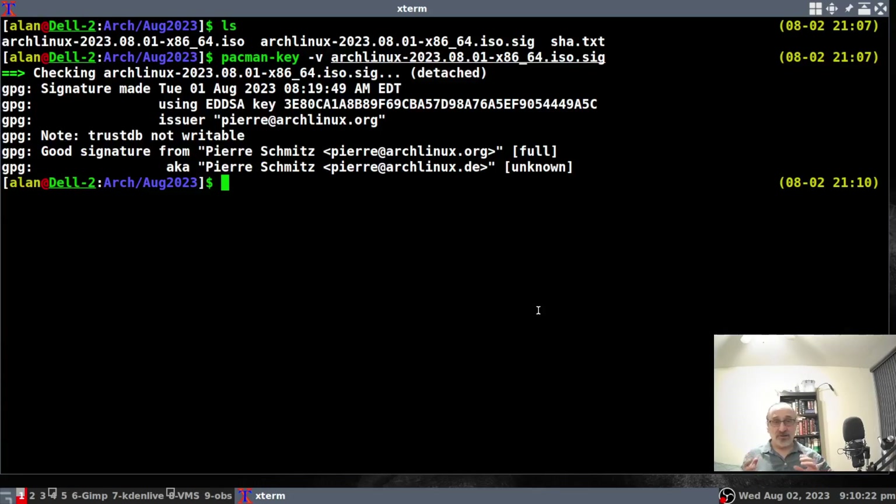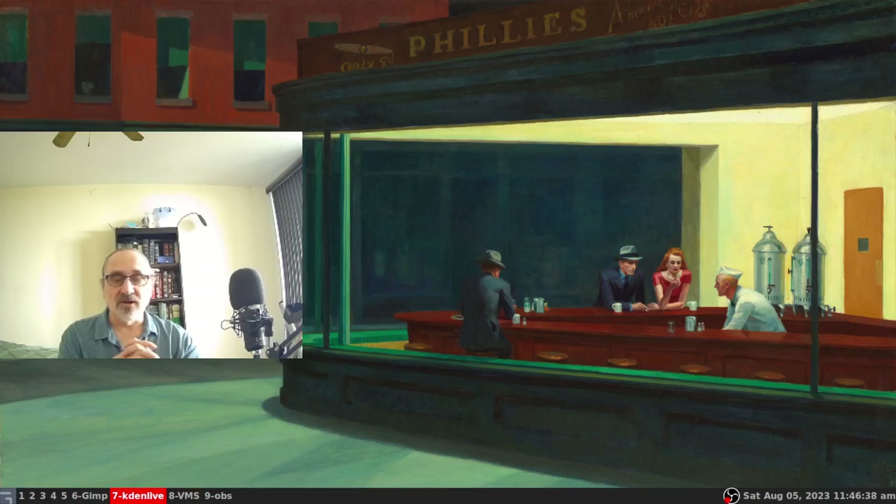In this video I showed you how to download and verify an Arch Linux ISO — how to verify the SHA text and the signature both in a Debian-based system like Linux Mint and in Arch Linux. I hope you learned something today. If you did, please like the video and don't forget to subscribe to my channel. Thank you for watching — I am the Linux Mitch.